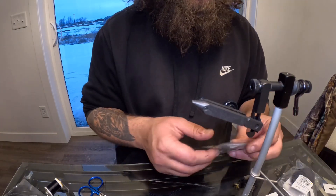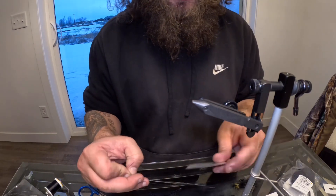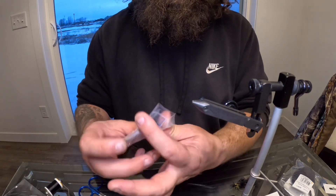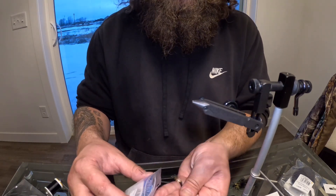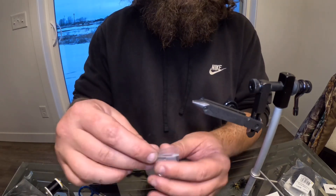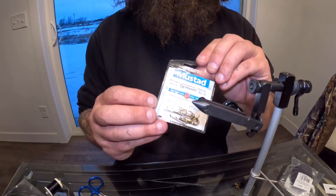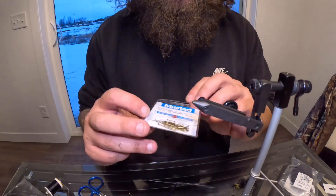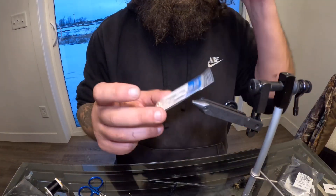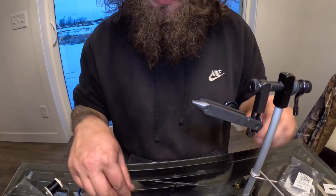Today we are tying a bead head woolly bugger. I'm going to do some bass fishing and steelhead fishing this year. I have my materials all prepped. I'm using a Mustad size eight streamer hook — I really like Mustads — and I'm topping it with a three-sixteenths diameter gold bead head, cyclops beads.